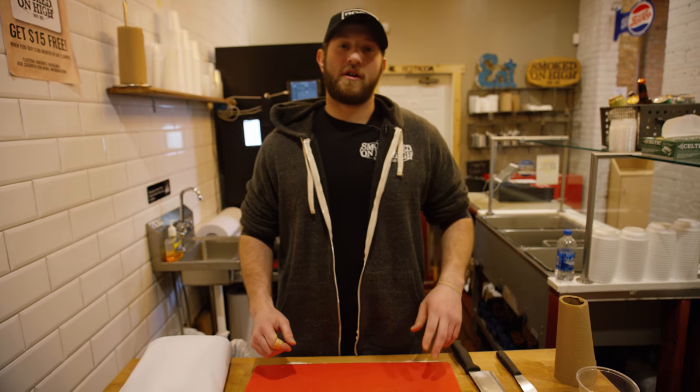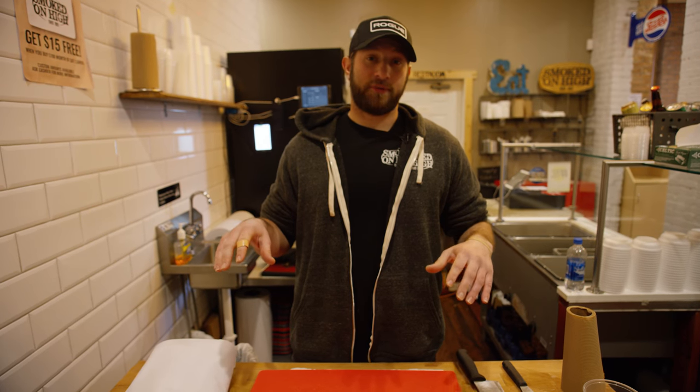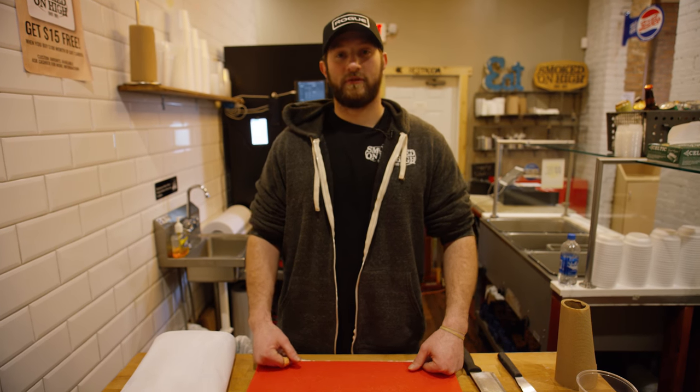So what we've got going on for you today is our Smoked on High BBQ proprietary blend on smoked ribs. Kind of cliche, but we go with KISS — Keep It Simple Stupid. It's nothing too hard and nothing that can't be done at home, so we'll get going here.